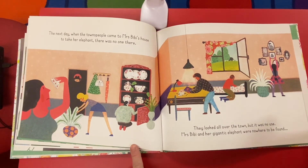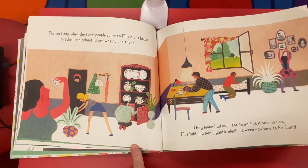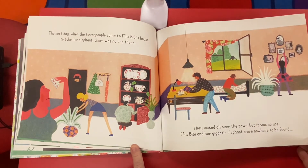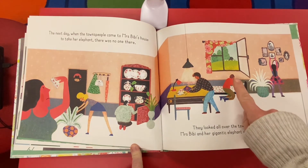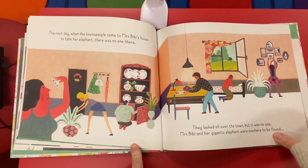The next day when the townspeople came to Mrs. Beebe's house to take her elephant, there was no one there. They looked all over the town, but it was no use — Mrs. Beebe and her gigantic elephant were nowhere to be found. Do you see them walking away? And they're too busy looking through her things to notice.